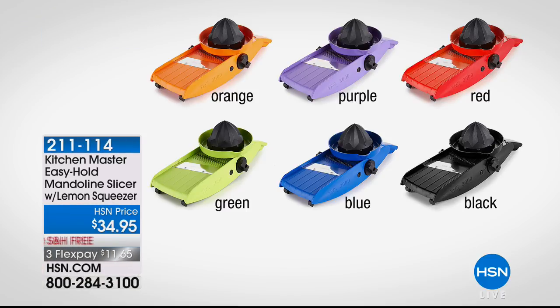Something we're not going to have time to air, but I wanted to tell you about is our easy hold mandolin. I have one of these at home and I love it. If you're trying to chop veggies — onions, tomatoes, cucumbers, carrots, zucchini, whatever it is — you can do it with one of these. They have a built-in juicer in the handle, and it also allows you to grip the food when you're slicing to make it safe. It's only $34.95 with free shipping and handling, on FlexPay $11.65.